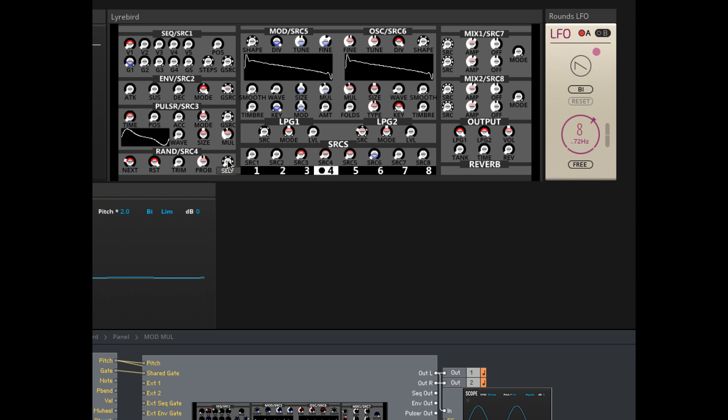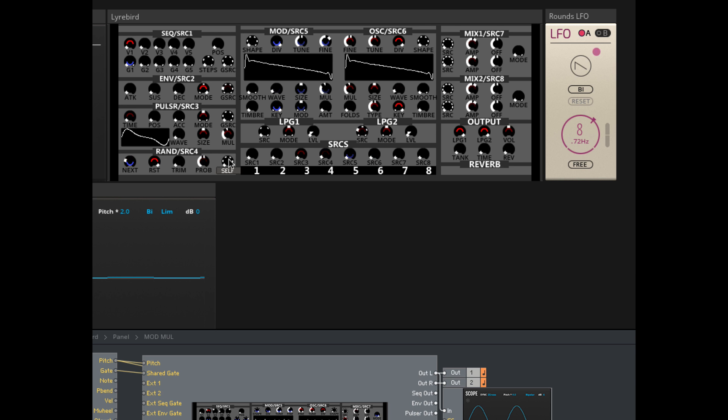The first ones you need to really get a handle on are the four G source knobs for the main and most standard modulators. G source means gate source, and these tell you what is coming in to tell each source when to make its next move. It's obvious with a sequencer that you need something to advance it step to step, and with an envelope what triggers it through its stages. It's trickier to grasp what makes the LFO start rolling, or why there's an off button for the random.